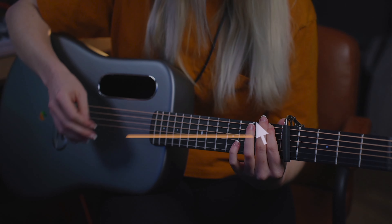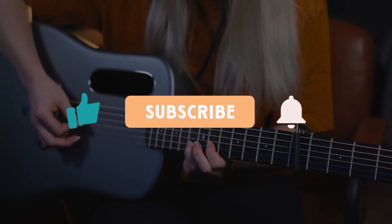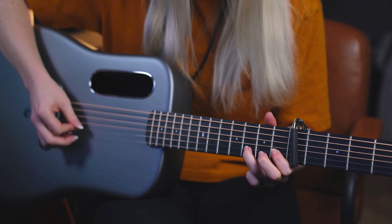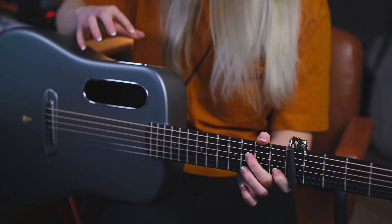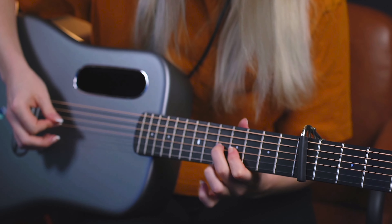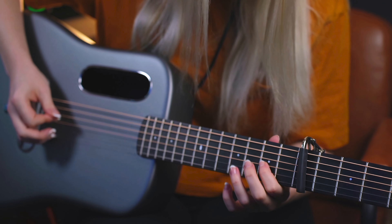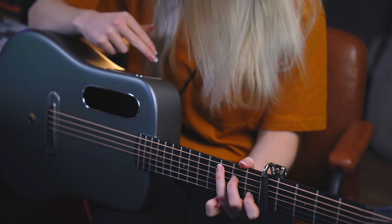Don't forget to subscribe to my YouTube channel, and if you found this valuable make sure to leave a like on this video as well. And that, my friend, is how the cookie crumbles. If you would like to see me create live looping performances with the Lava Me 4, please let me know what you would like to hear — throw it in the comment section down below. Thank you so much for watching.